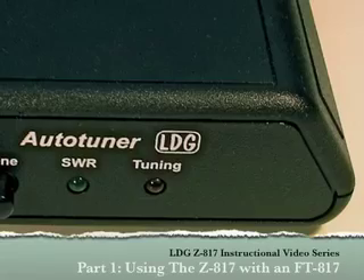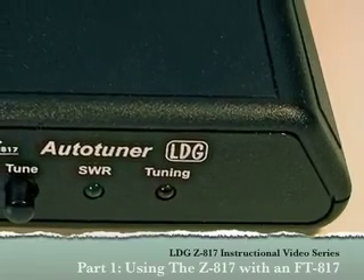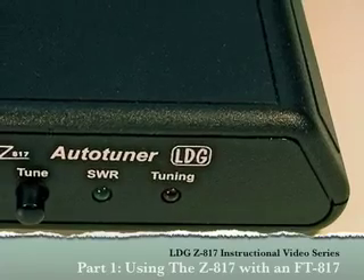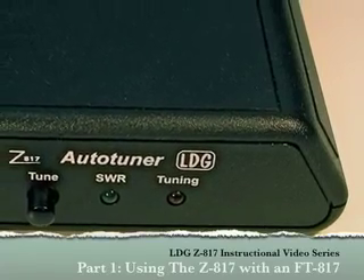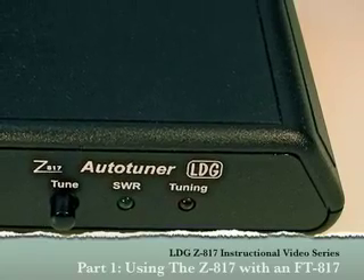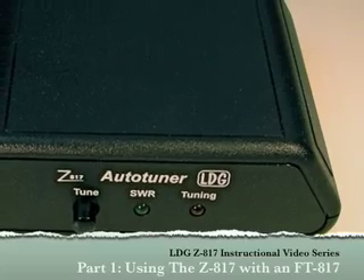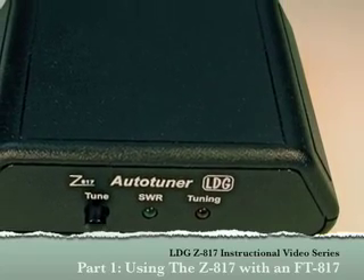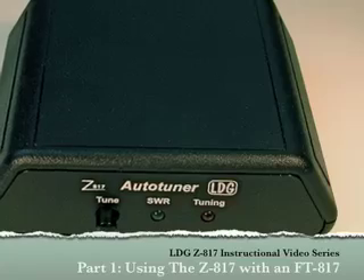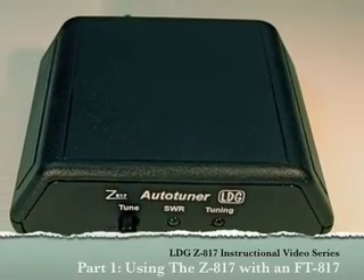Hello, and thanks for purchasing the LDG Electronics Z817. The Z817 is designed specifically for use with the Yaesu FT817 QRP radio, and will also work with other QRP radios having transmit power up to 20 watts. This video series will help you get the most out of your Z817, and is a supplement to the information contained in the Z817 owner's manual.